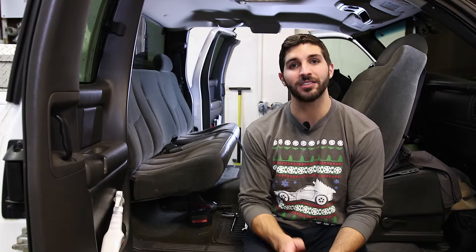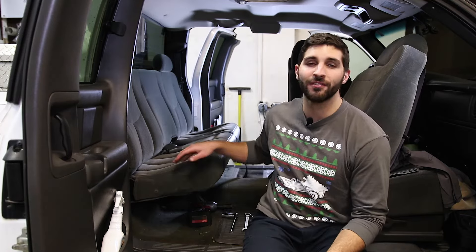What's up YouTube? Pete here from The Sunday Drive and today we're going to show you how to remove the rear seat from your first gen Silverado.